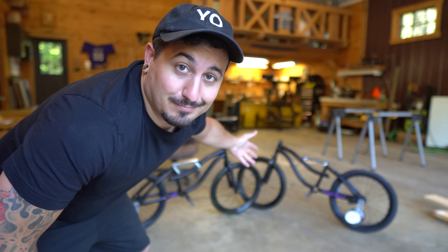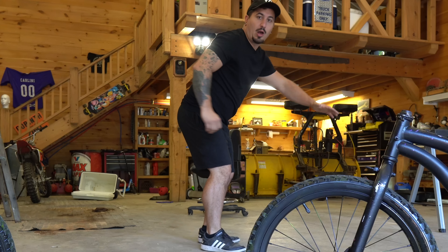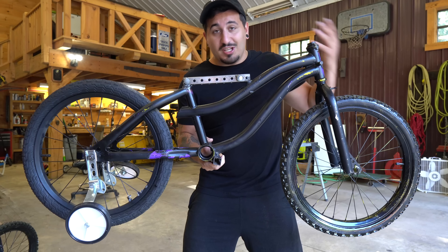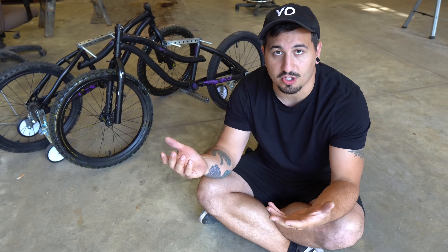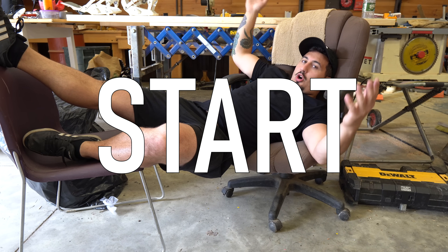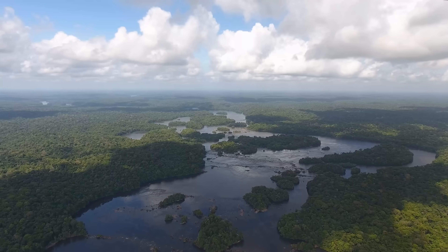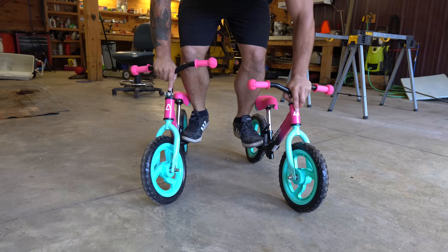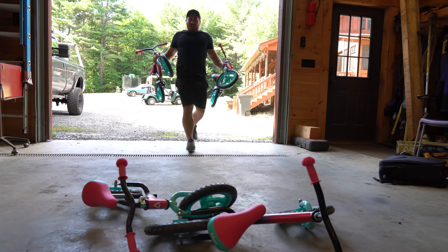Back in the shop, I learned a lot. First, the tires were too big — they don't let me get a full stride. Also, these bikes were way too heavy. The only way to fix this was to use smaller bikes, which meant starting over. I threw my original design away and ordered two smaller bikes from Amazon, but the wheels were too flimsy to hold me, so I had to order two more bikes.